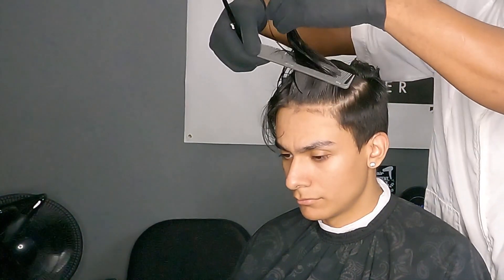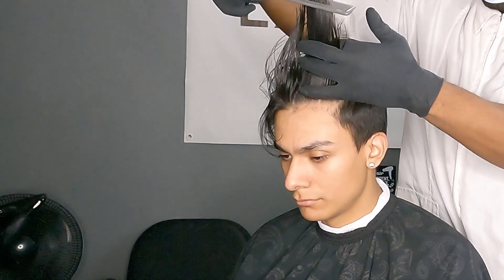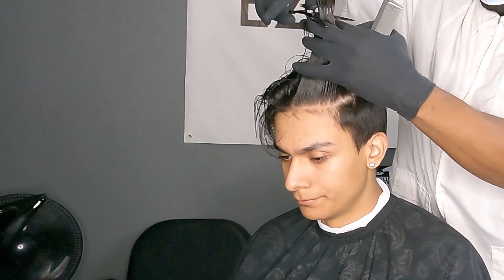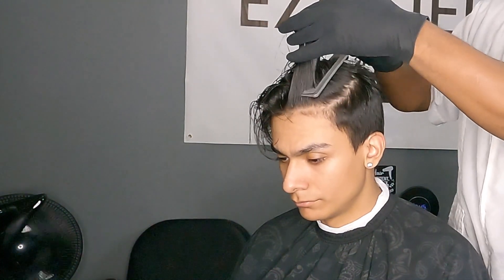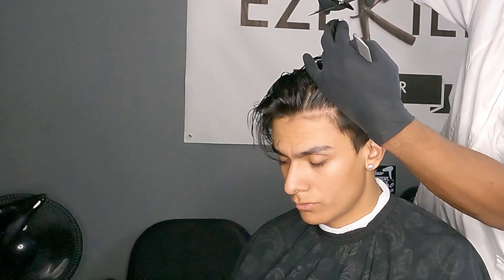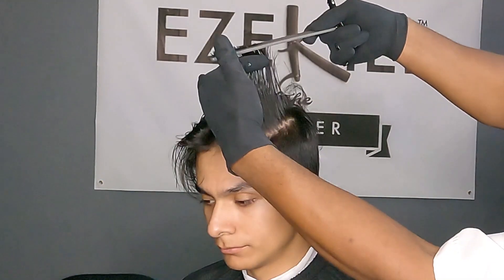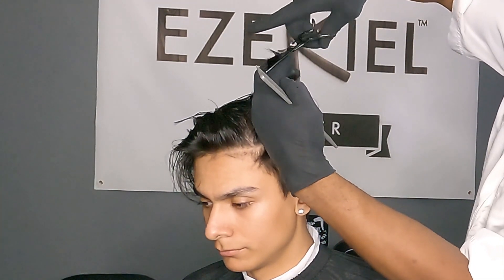Now just looking to find how much he wants off. He said he basically wanted to do a slight trim. So there it is — we'll go ahead and take that down. Once I find my guideline, it's basically like connecting the dots. I'll pull portions of the hair that hasn't been cut along with portions that have been cut, and I connect those dots.